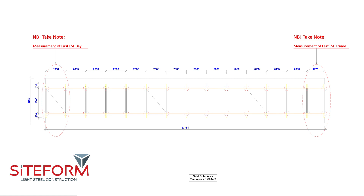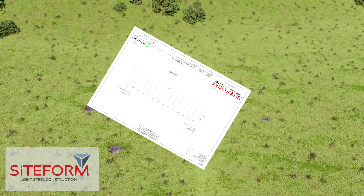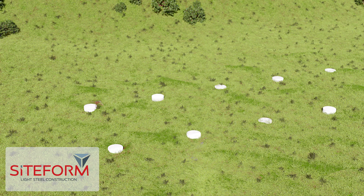You have to pay close attention as the measurement for the first and last solar stand is different from the rest. You'll need to make sure that the foundation center to center is directly in line as per drawings.